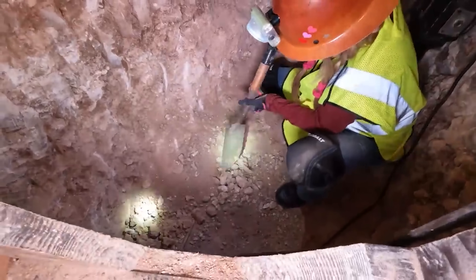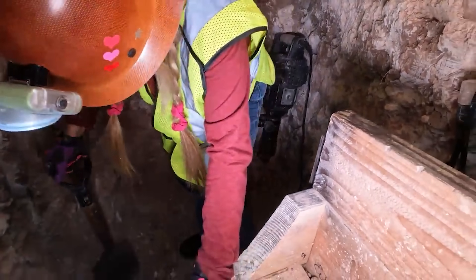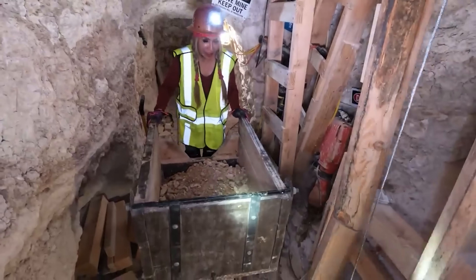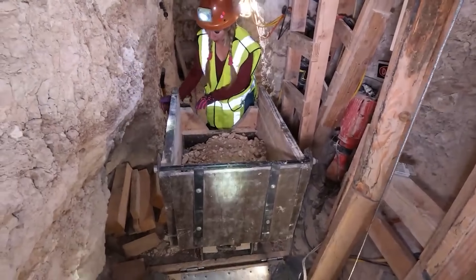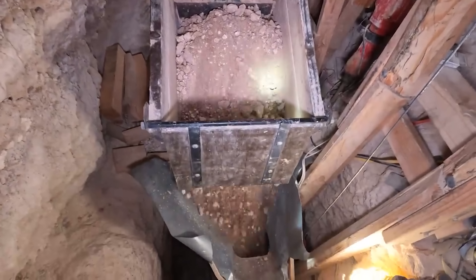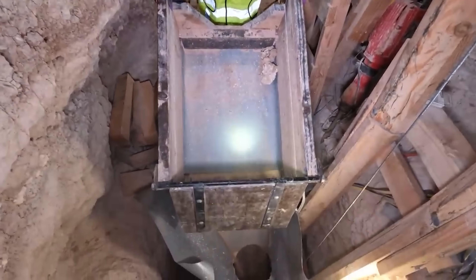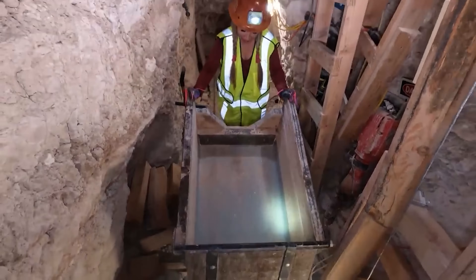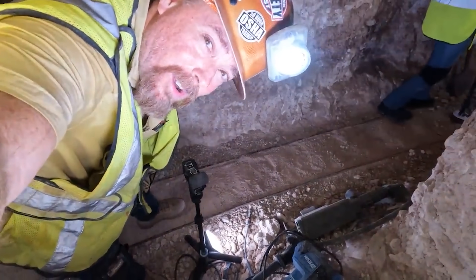How about working in a coal mine? This is good — how low can this go? All right, go ahead and dump this in the skip. That's fine. You won't say that after eight hours of doing that. This is kind of fun not having to do all the work.